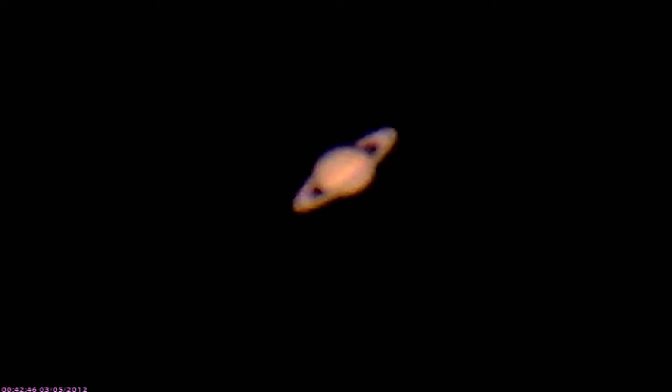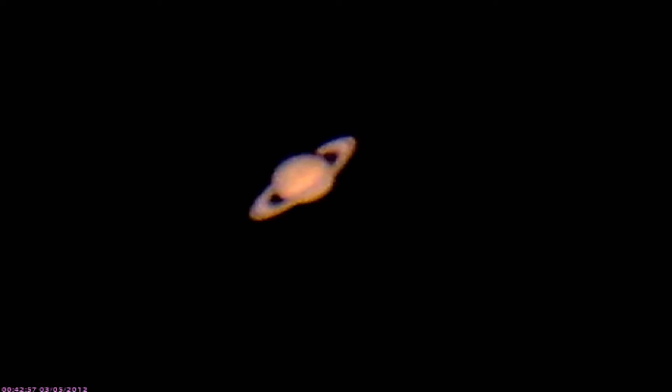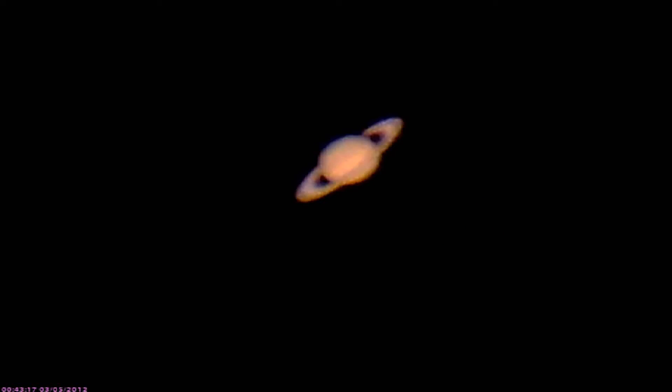That'll give you an idea — I'm working with a real bad night. Saturn is not as bright as I think it could be. Some nights you go out on the porch and you can see zillions of stars; tonight I can only see five or six bright stars. The moon is washing out the night, but that's still a pretty good image of Saturn.